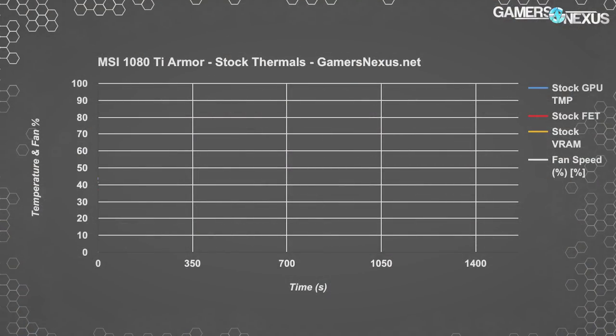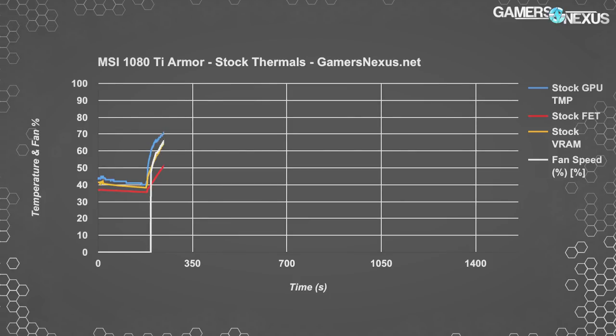We'll go through the numbers and talk about why in its stock state this card performs so poorly, and why all those negative reviews on Newegg and Amazon tend to be along the lines of thermals and noise. Starting with stock configuration testing, we have our thermal over time chart for the stock 1080 Ti Armor prior to liquid cooling mods. Out of the box, the Armor runs a GPU temperature of around 77 to 78 Celsius, triggering a fan speed of about 80% with a noise level of 46 dBA.